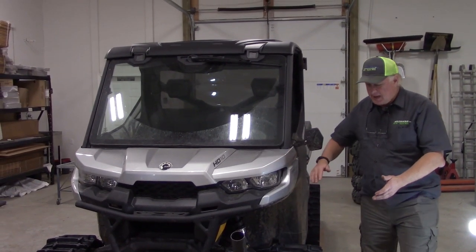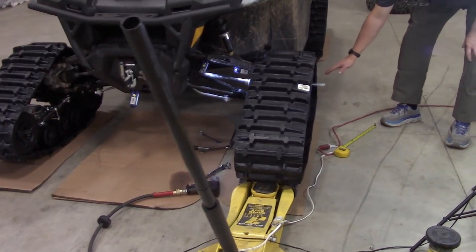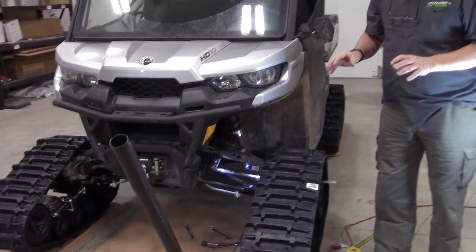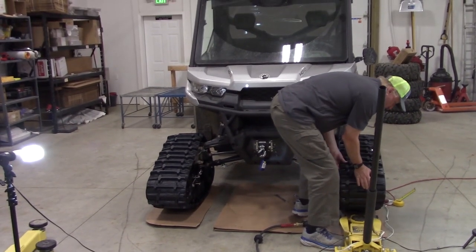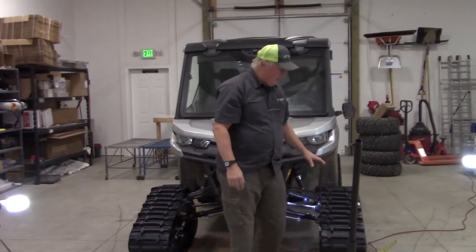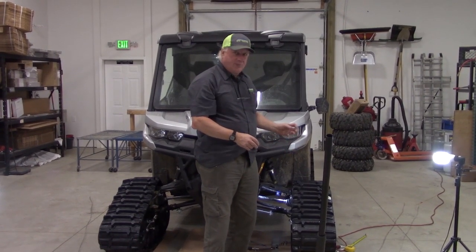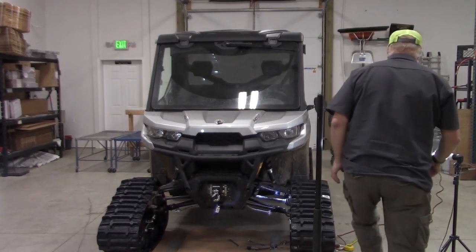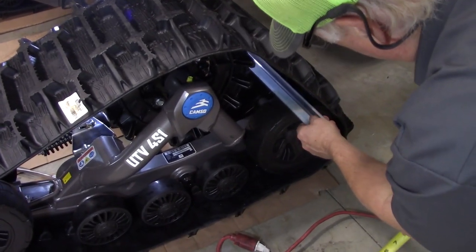Basically the angle of attack is how high the front end is. It's measured by how high the rear top of the rear bogey wheel is to the ground. We always do this on cardboard. The reason is when you lift it up the cardboard moves, and when you push it down the cardboard moves back. If you don't do this, all the track stays on the cement and your adjustments only compress the rubber. On a UTV it's supposed to be 12 inches plus or minus a quarter of an inch from the top of the bogey wheel to the ground.